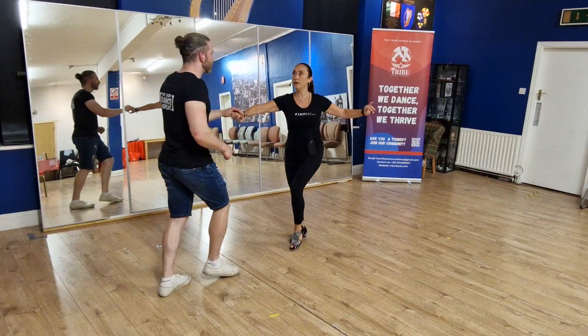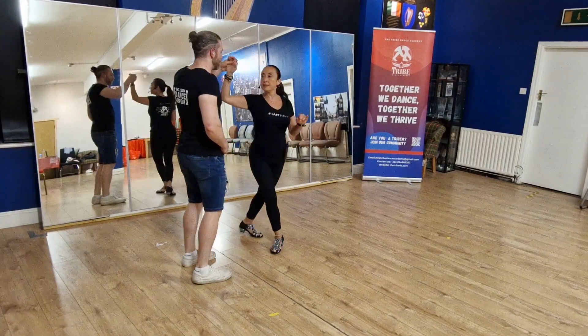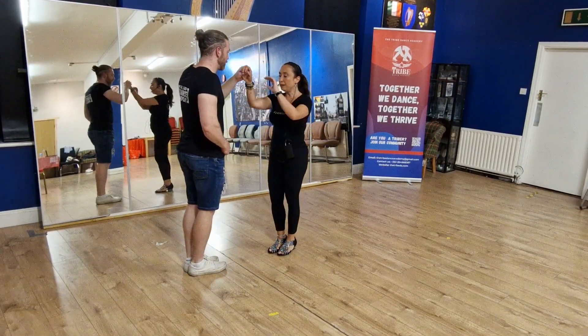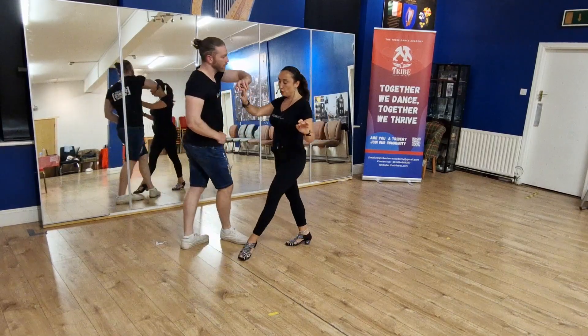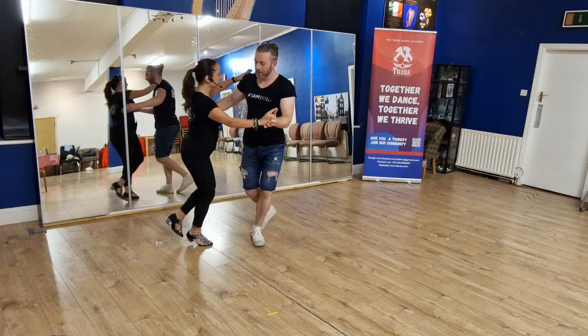Turn of the lady. 1, 2, 3, 5, 6, 7. From this point the leader is leading me to the side. 1, 2, pivot on 3, 5, 6, 7.